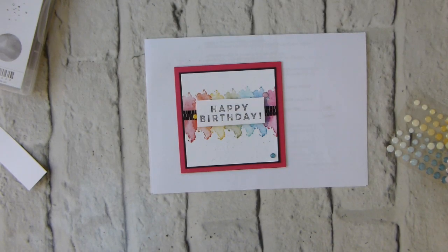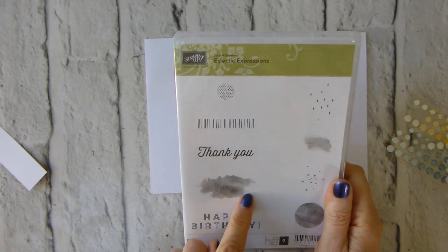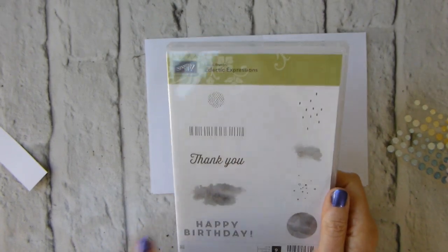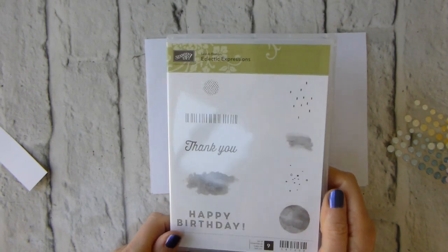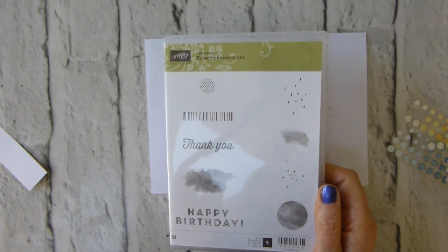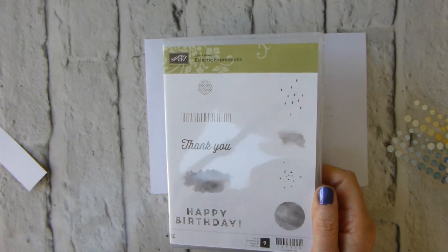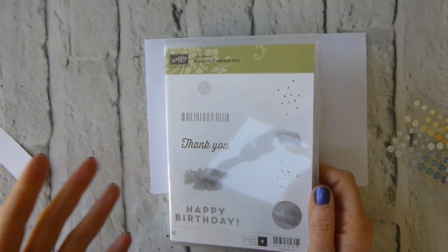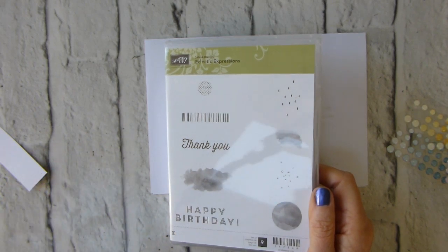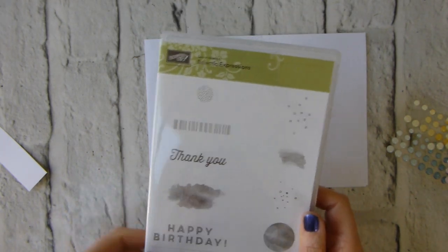Hi there, it's Liz from Old Stables Crafts, independent Stampin' Up demonstrator. Today I'm bringing you another of the new second release celebration items. This is the Eclectic Expressions stamp set — it is gorgeous. I love timeless textures, gorgeous grunge, the Southern Serenade. In the new spring/summer, gorgeous grunge retiring was probably my biggest time of mourning, but hey, we've got other things we can use instead, so it's fine.